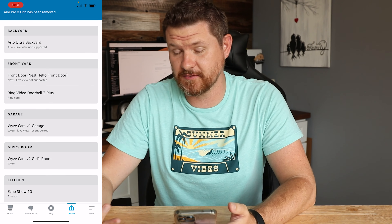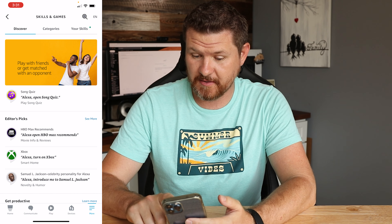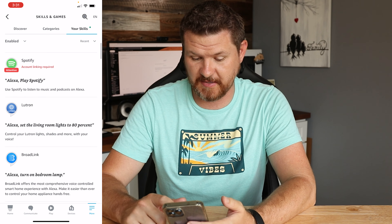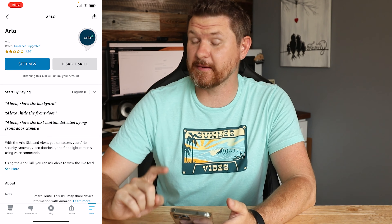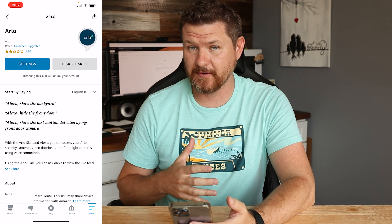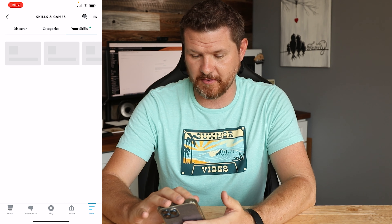I'll also delete the Arlo Pro 3. Now, another way you can do this is at the very bottom click on More, then go to Skills. Tap on where it says Your Skills, and then search for the skill you want. You can find the Arlo skill and disable it. Disabling and then re-enabling the skill will re-sync your entire account, but you're going to need to know your password — which a lot of people don't remember.